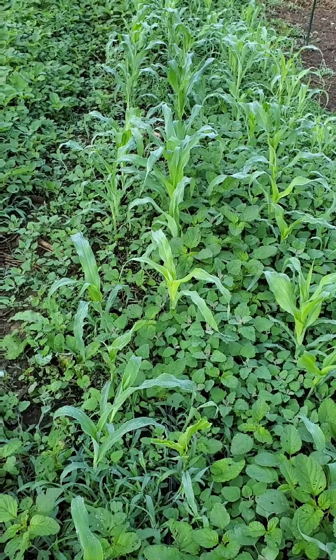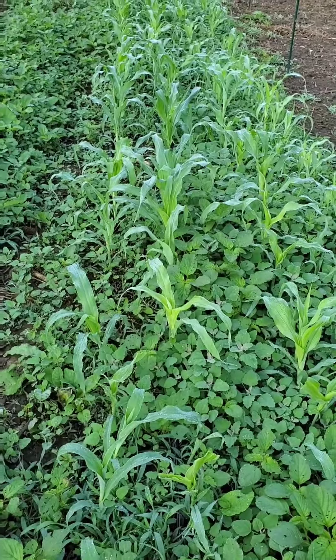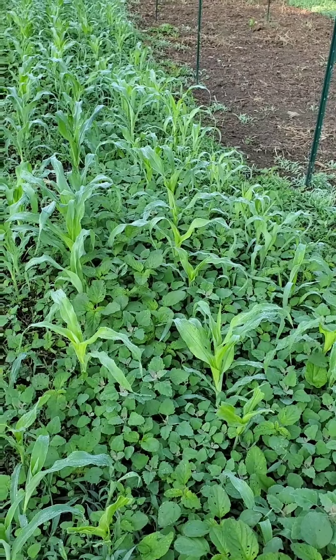This is day two of making this video. I started tilling on Sunday. Today is Wednesday — it has rained the last two nights and mornings, so I didn't come out because the ground was really, really soaking wet. It is not supposed to rain today.